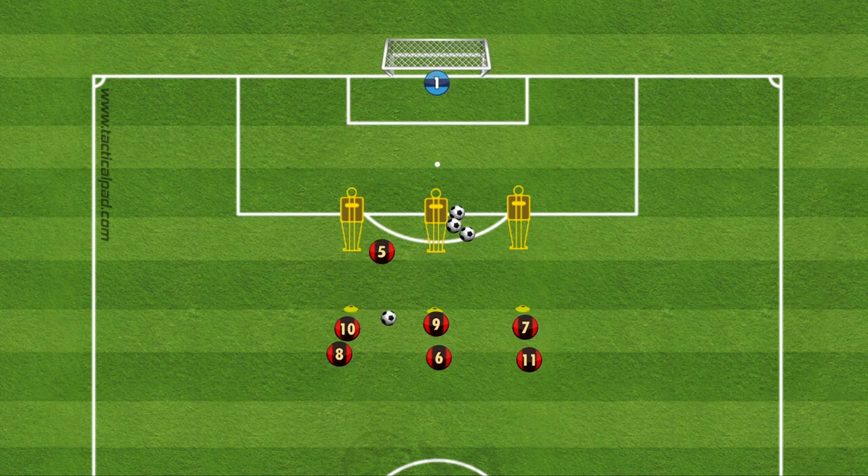For the third variation, the ball goes out wide first, then back into the middle player, then the ball is played through for a more central through ball.